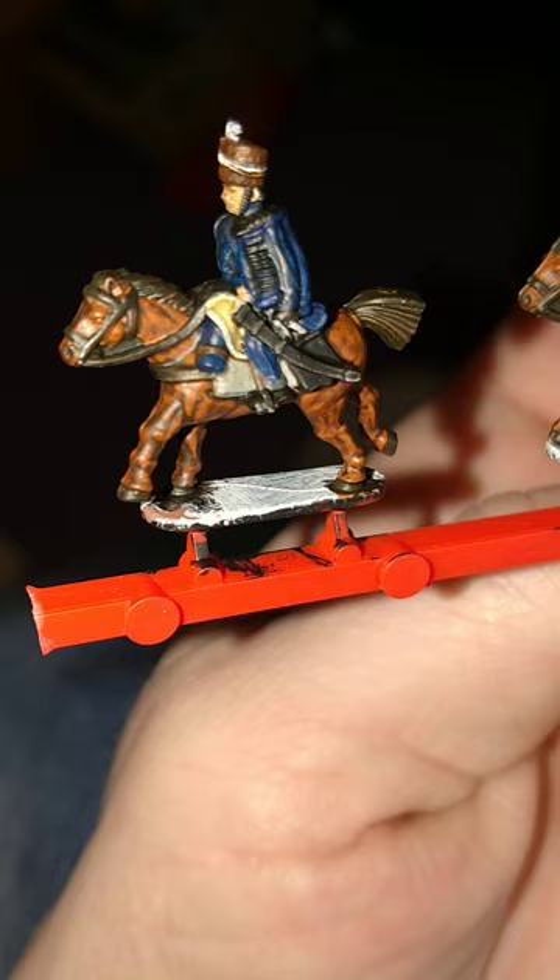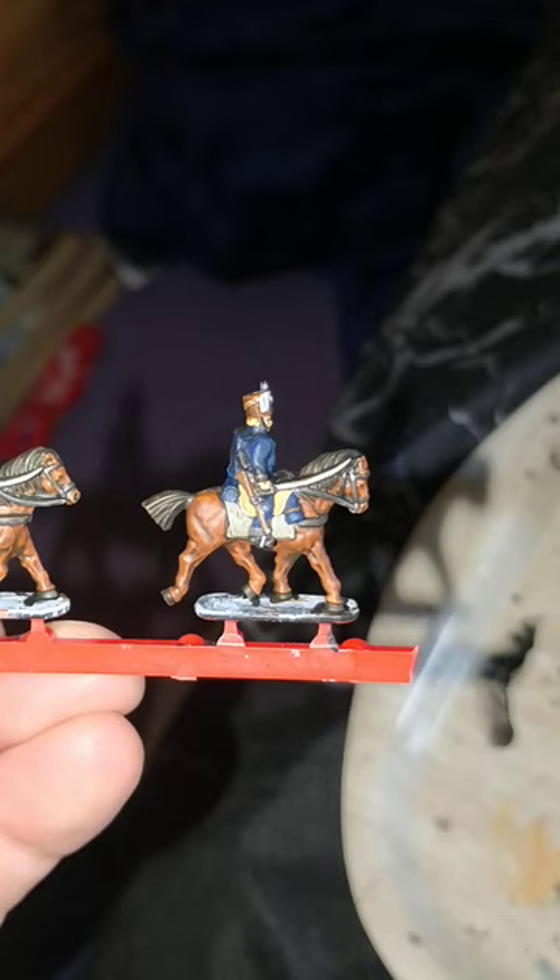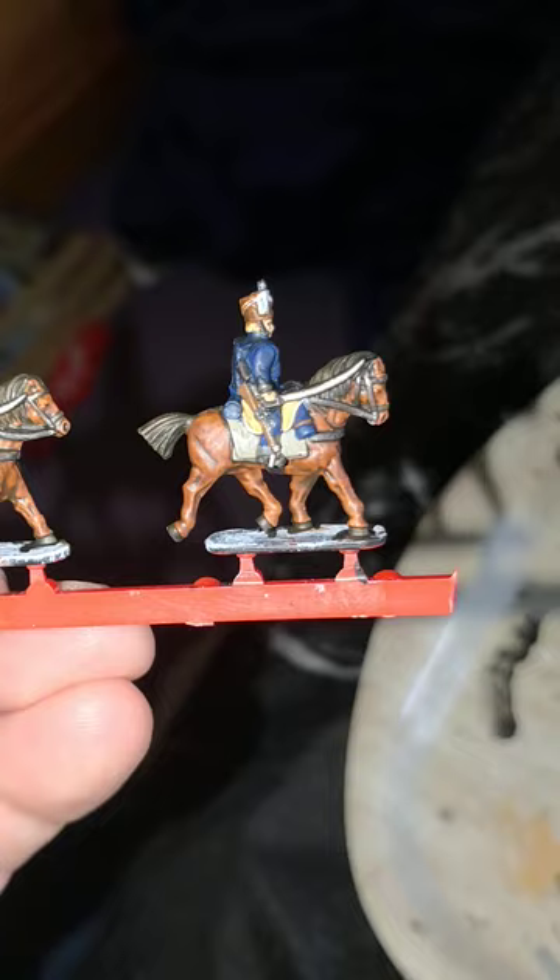And the rider I've given a quick wash over with Agrax Earthshade. And luckily, under my absolute joy, it hasn't come up looking too ridiculous. Happy days!